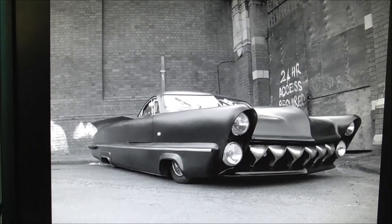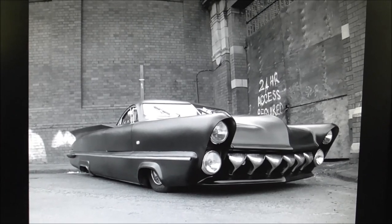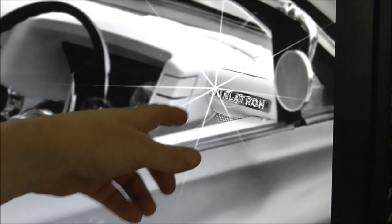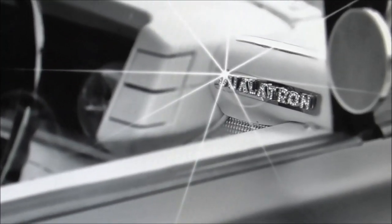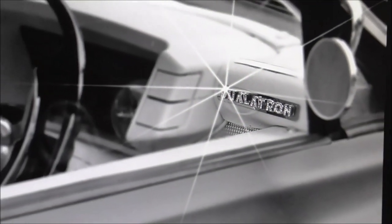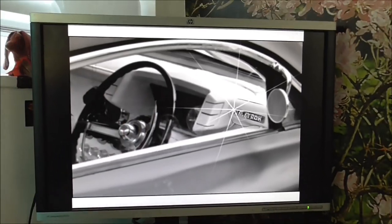My favourite picture of the car of all time — it just looks so cool. And the name of the car: Dualatron. Duala, because it is two things — a 50s lowrider and a 1980s hatchback saloon car. And Tron, because it's the end of Citroen.